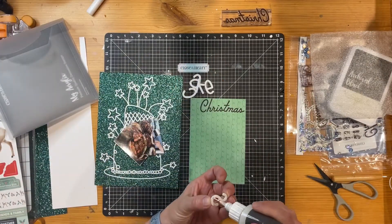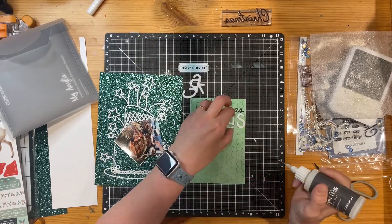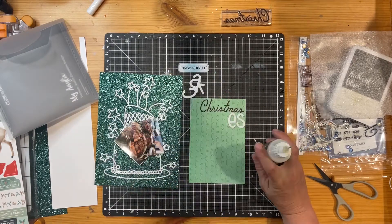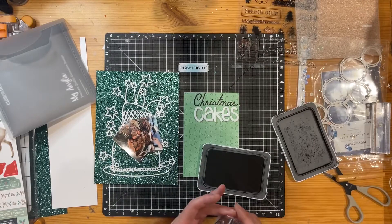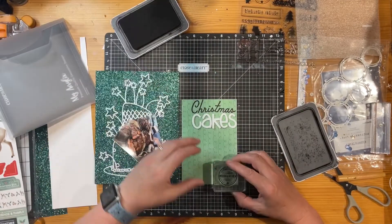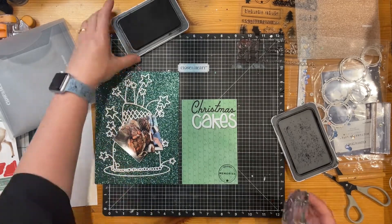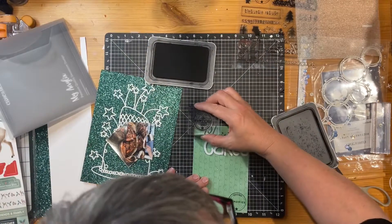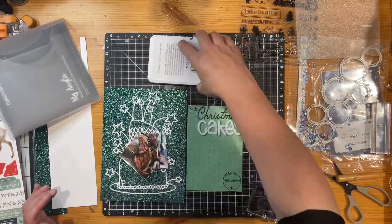I've got these gorgeous acrylic letters again from Close to My Heart which I'm going to add. It just adds a nice balance with the white of the cake on the left and then the white of the writing on there. I'm going to add a few other bits and pieces — I found another stamp that I thought fitted quite nicely. I'm going to put that down the bottom and put the base of it up the top as if it's coming off. I just really liked that little star that was on there.